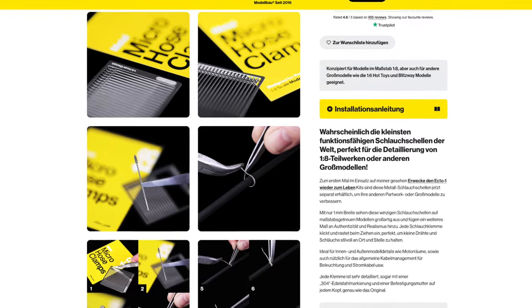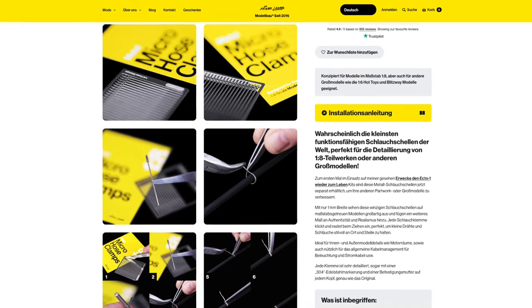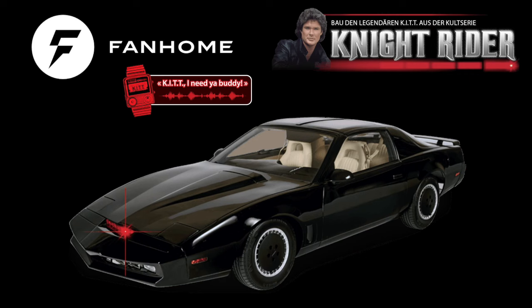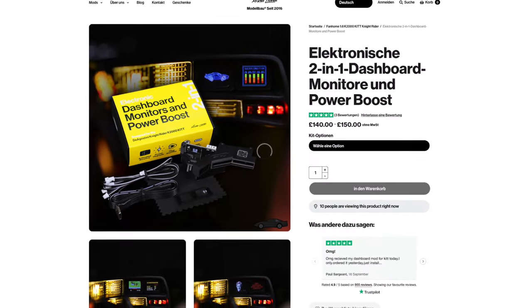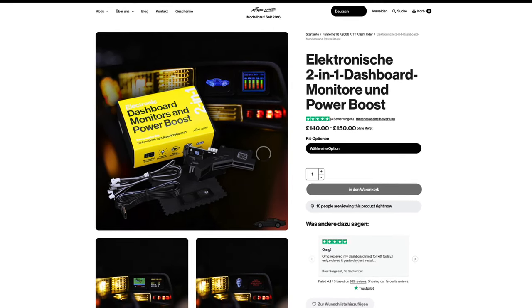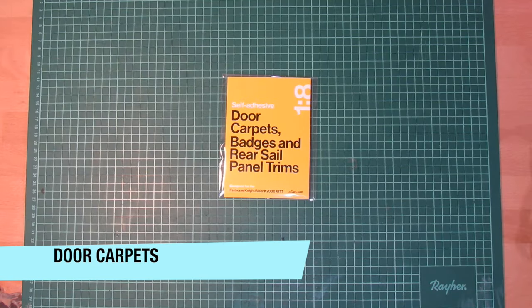Additional mods are available by Mike Lane but I didn't consider any of them important enough, so I deliberately left them out. I'd also like to emphasize that Fanhome is only sponsoring the stock model kit but not these modifications — this is money that came from my own pocket. The pockets had to be very deep as these mods cost easily over 300 pounds, but in the end it was worth the investment, as you will learn throughout this video.